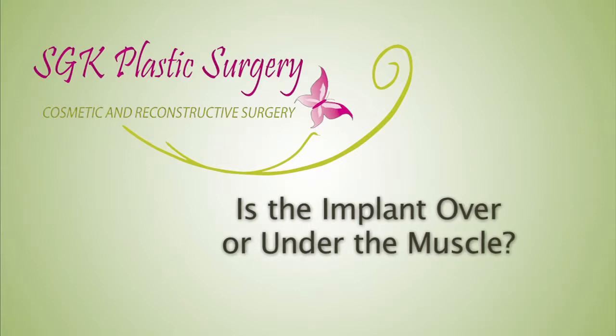Implants can be placed over or on the muscle. I normally do something called a dual plane technique, where the top two-thirds of the implant is covered by the muscle and the bottom one-third is not covered by the muscle.